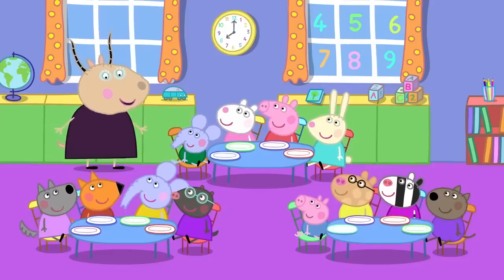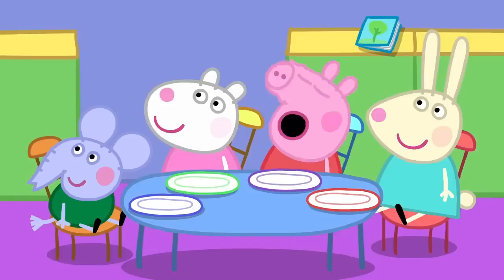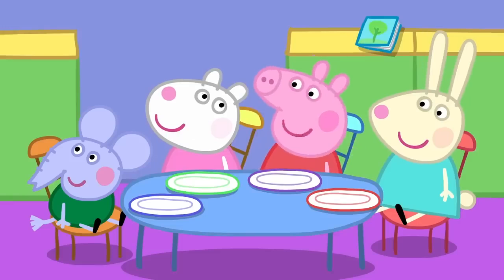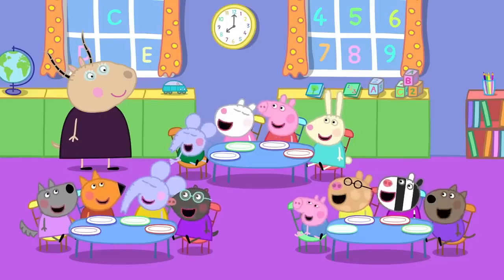Who knows what we do at breakfast club? Eat our breakfast. Correct. I love eating breakfast. So do I. Me too. Everyone loves eating breakfast.